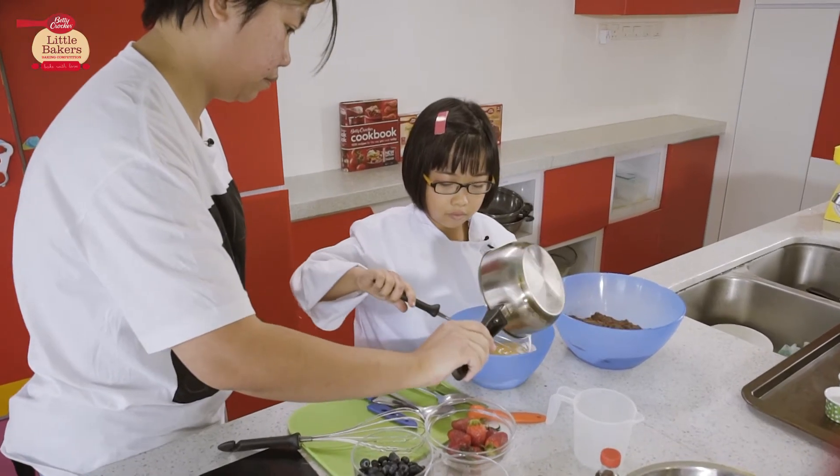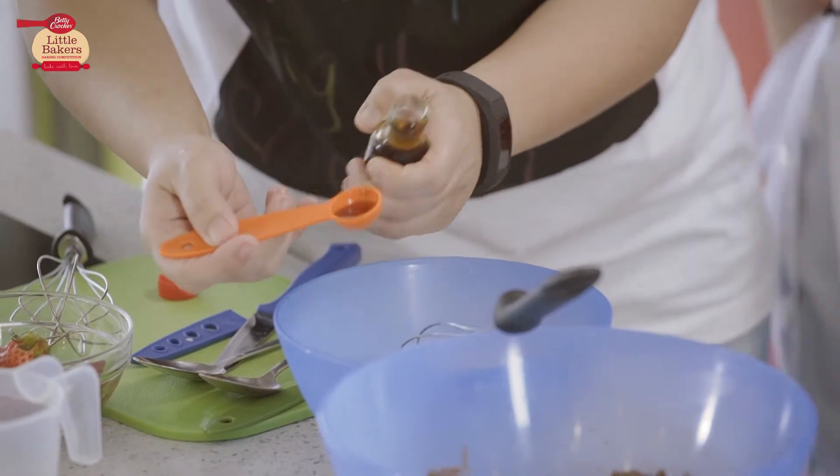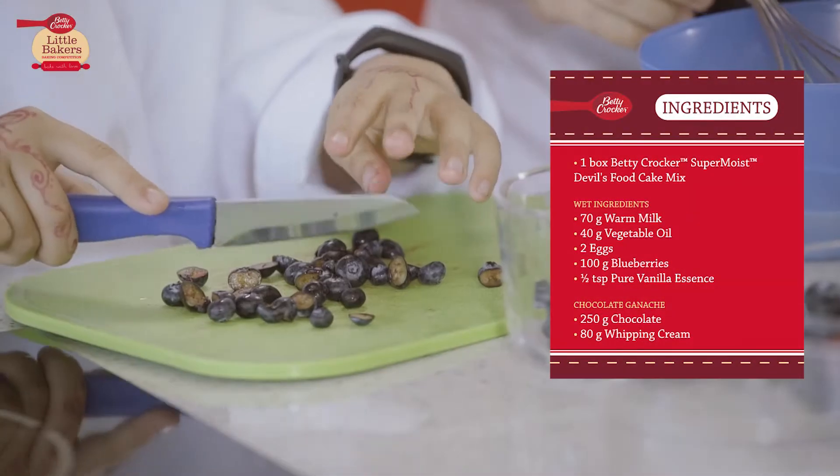Lea started baking when she was four and a half years old. She's now eight. She actually proposed to us that she wanted to learn how to bake so that she can sell her cupcakes to raise funds for her sister, who is actually brain injured.